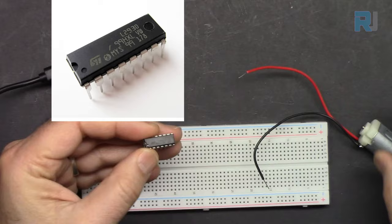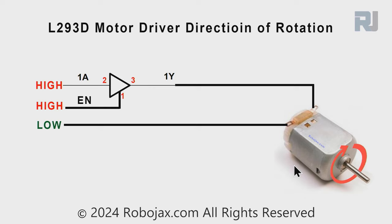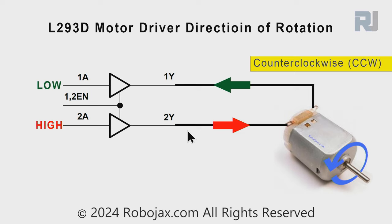We need the L293D motor driver. The 'D' means diode - it has a built-in diode. It has four drivers and each driver has two input pins, an enable pin, and one output. When we use one half of the driver, the motor can be rotated only in one direction. You enable it and send a pulse-width modulation signal, and the motor will rotate in one direction with the other wire connected to ground.